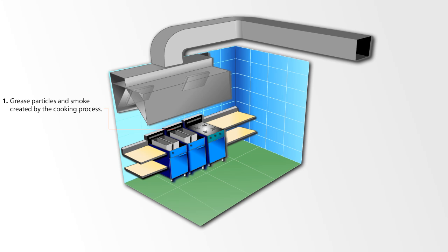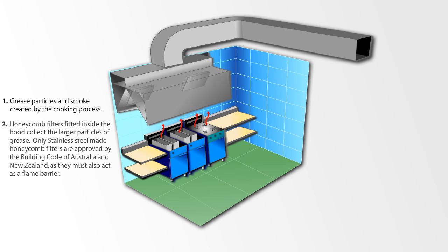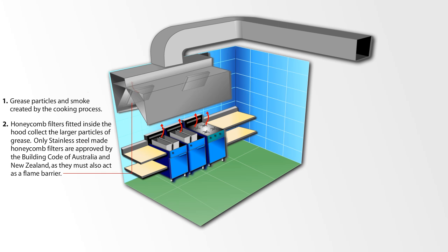Grease particles and smoke created by the cooking process. Honeycomb filters fitted inside the hood collect the larger particles of grease. Only stainless steel honeycomb filters are approved by the Building Code of Australia and New Zealand, as they must also act as a flame barrier.